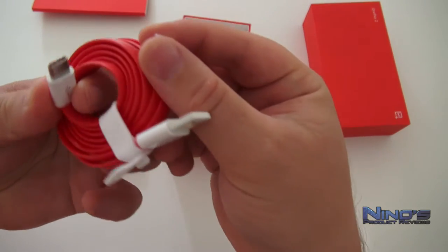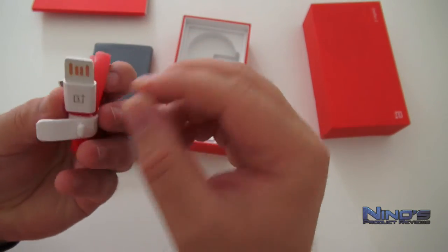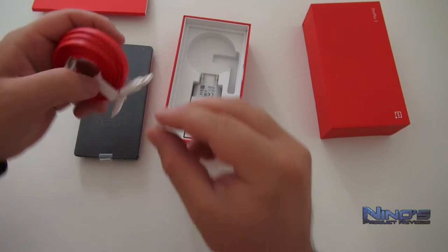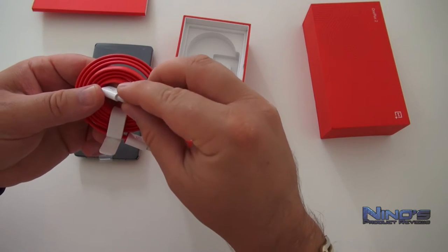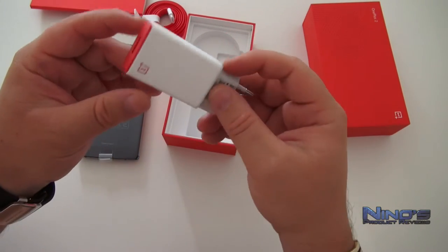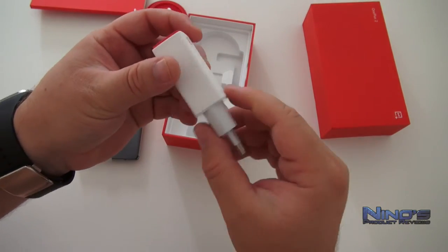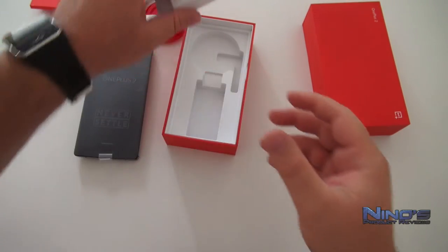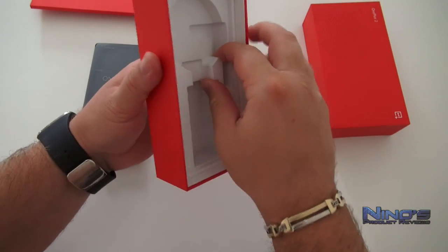The Type-C cable is the newest alteration of the cable and, like the Lightning cable for an iPhone, you can plug it in on both ends. The USB part on the other end is also connectable from both sides — it doesn't matter which side you plug it in. That's very cool and very innovative from OnePlus.